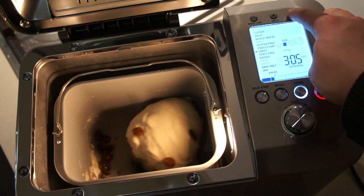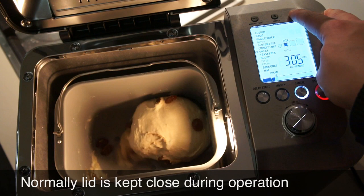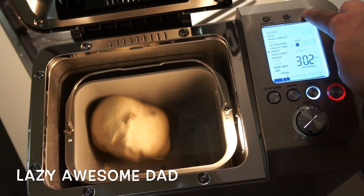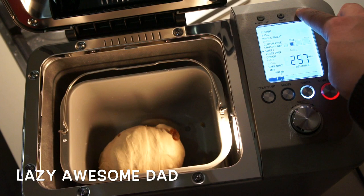The machine will go through two stages of kneading. If you don't have an automatic dispenser, you can add your raisins or other foods during the second kneading process, or roughly around halfway through the kneading process. You can hear the noise the machine makes during kneading — this is actually the loudest noise level the machine makes throughout the whole process.